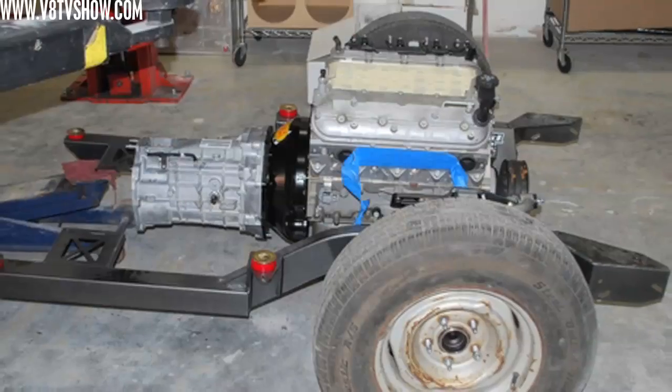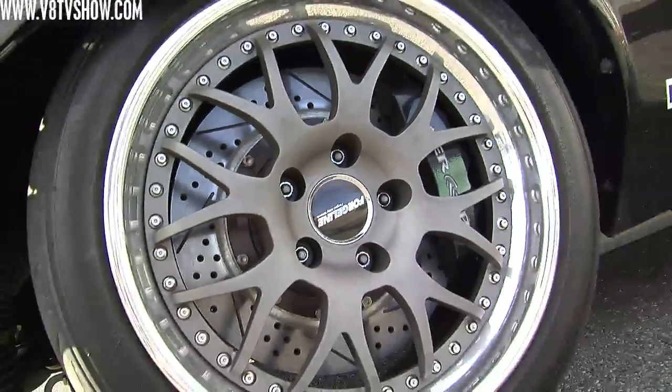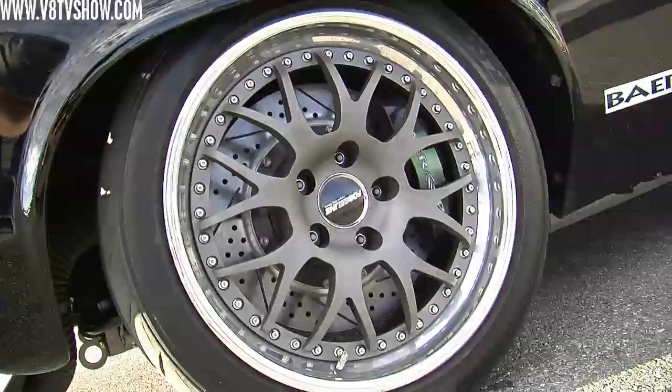Can you tell me about the Nova? It's our SpeedTech Performance test car. It runs our complete front subframe and rear torque arm suspension, Wilwood brakes, and a Wilwood fuel system. We built the car really to test the products and to come out to pro touring events, the Optima Challenge, Good Guys events, and prove that our stuff works.